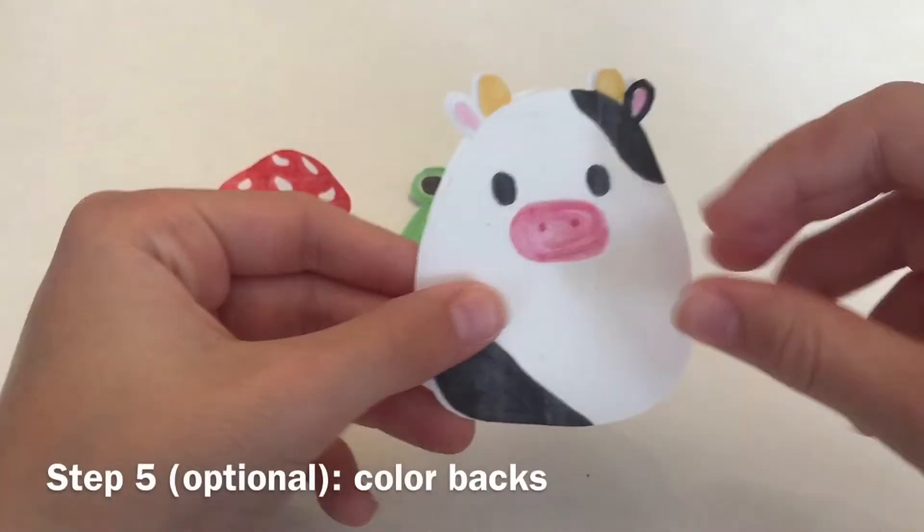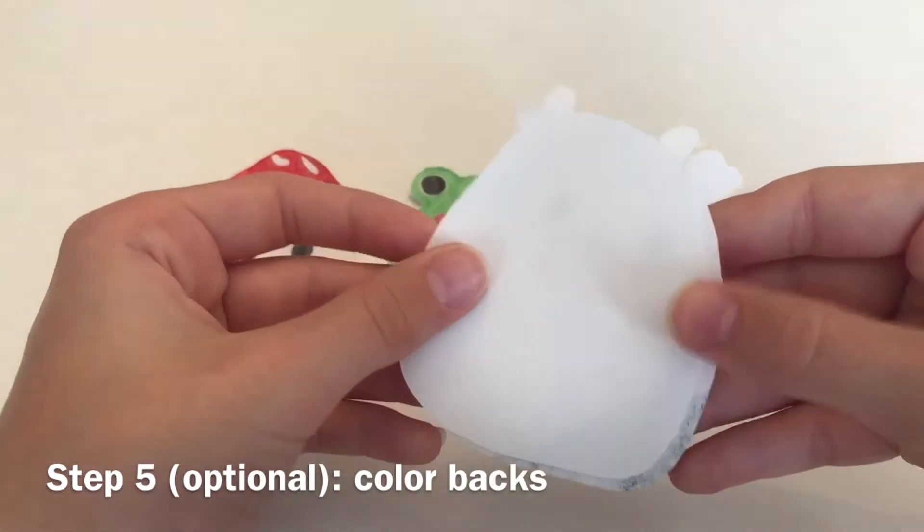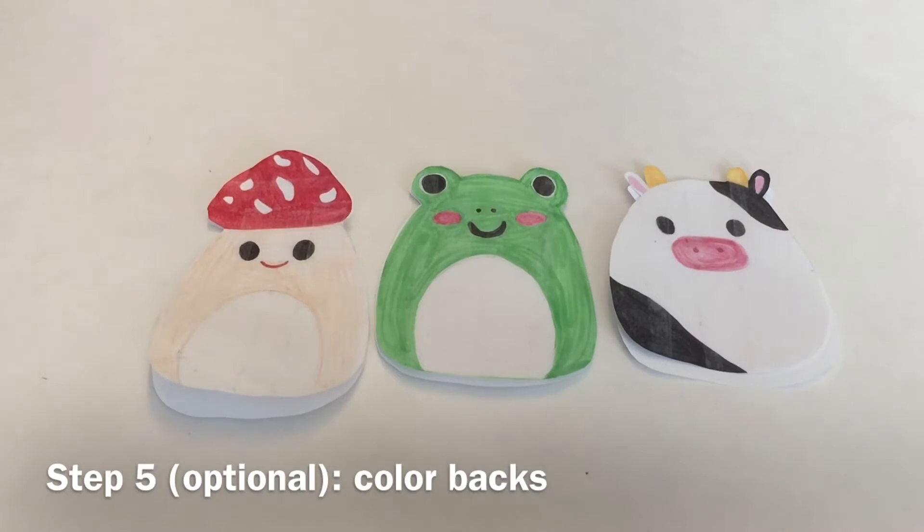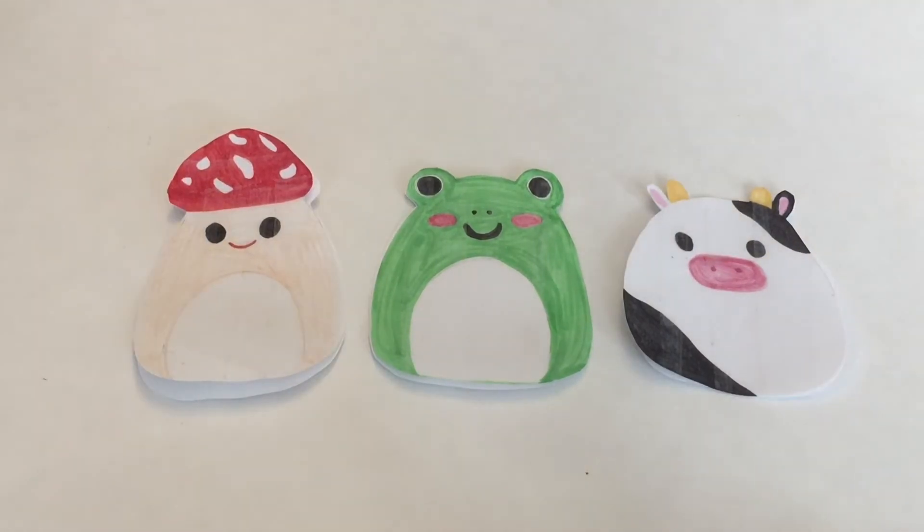Now you can go ahead and color all the backs of them if you want, but that is an optional choice, so you don't have to. Now that you've gotten all three of your paper squishies that you want to make cut out...